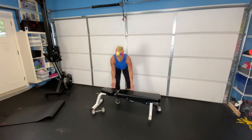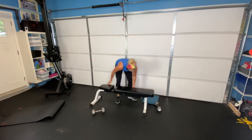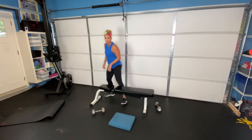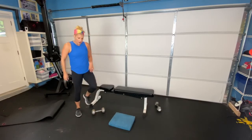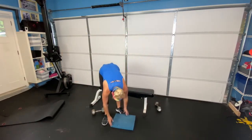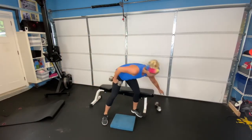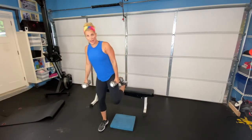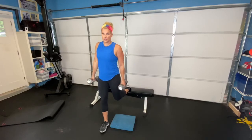For our next exercise, you're going to be doing a split squat — it's a rear foot elevated lunge. We're going to put our foot on the bench, and you can do this with weights or without weights — it's your choice. Grab a hold of your weights. One foot goes up on the bench, the other foot stays down.